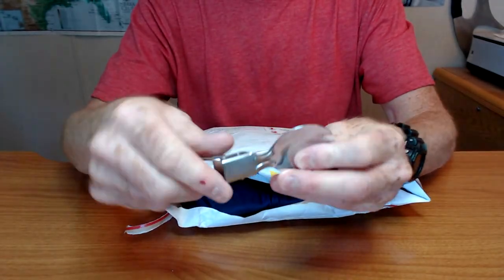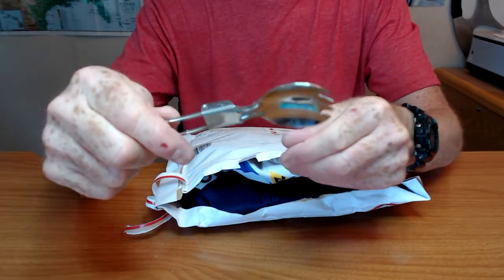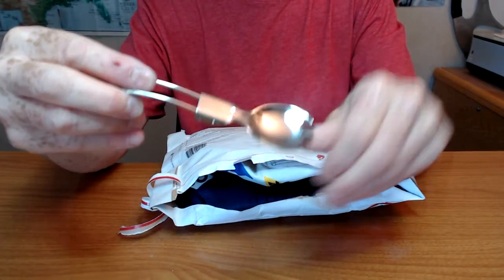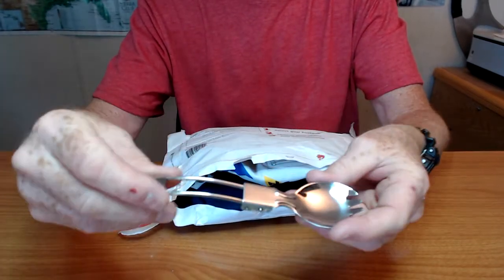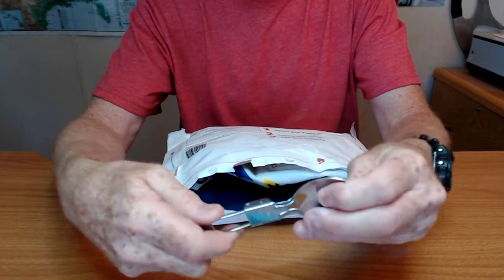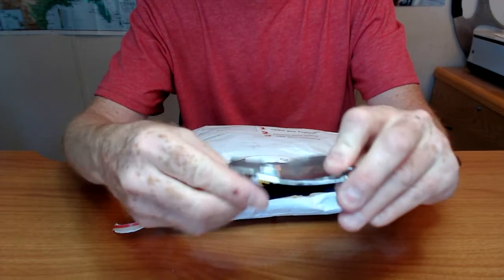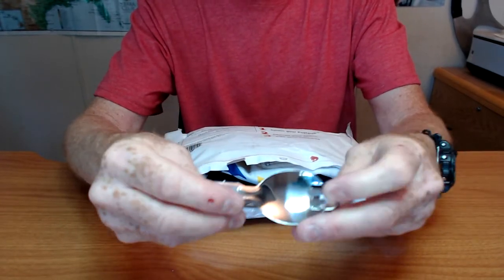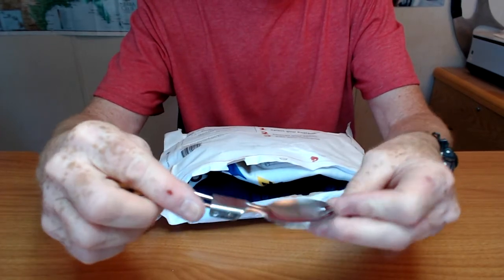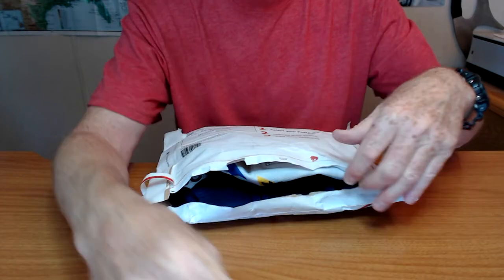The folding spork. This is very cool. I actually have the same thing in just a spoon — it's not a spork. So now I have a set. And it folds up very small. Good for bug out bags, bushcraft bags, bike bags — if you take snacks on your bike. Excellent.